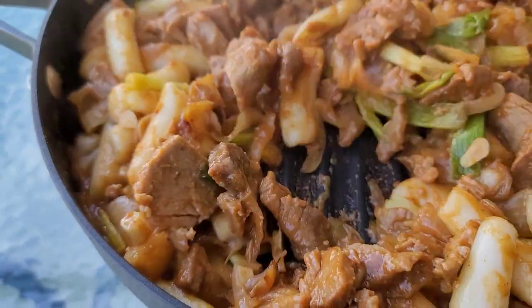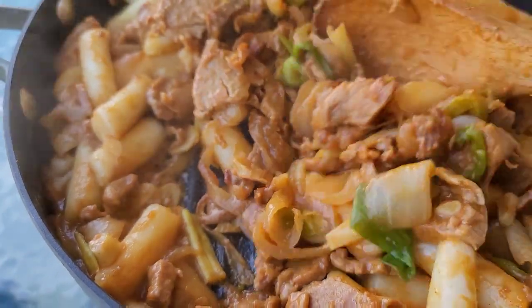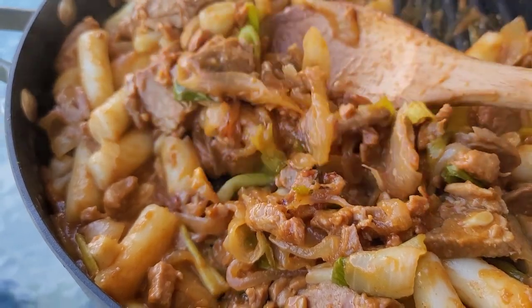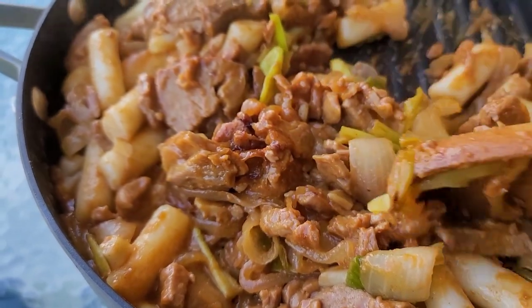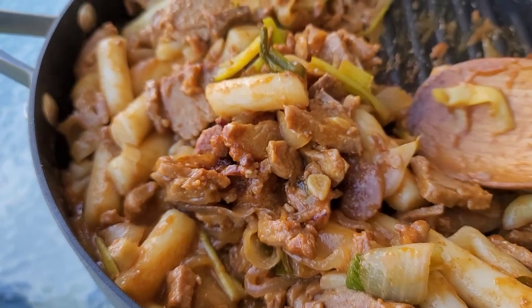The rice cakes and stir fry cook for an additional 10 to 15 minutes. Once the rice cakes are soft and cooked through, they kind of absorb any liquid left in the stir fry. It's time to eat — this smells and looks great.